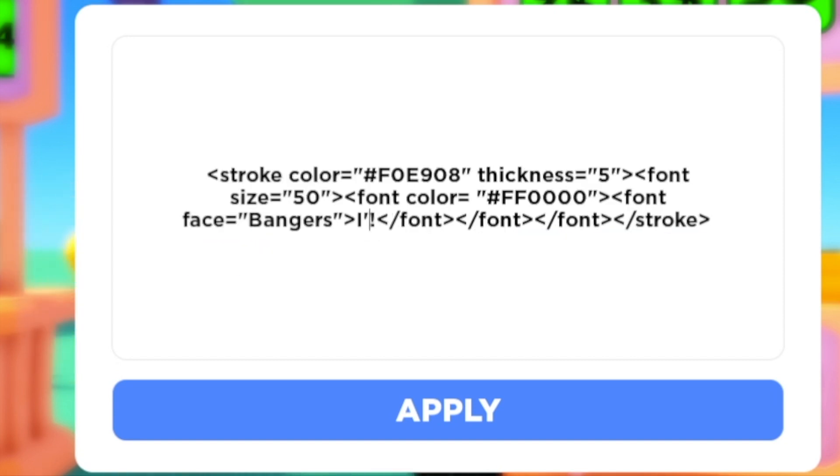So now we can actually modify this to be what we want it to say. We're gonna change this to say pretty much whatever you want. I'm gonna make it say 'I have a coolio.'